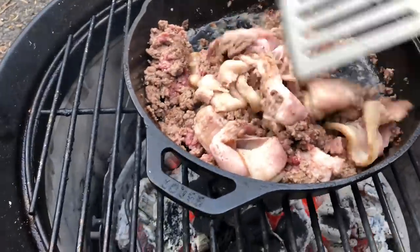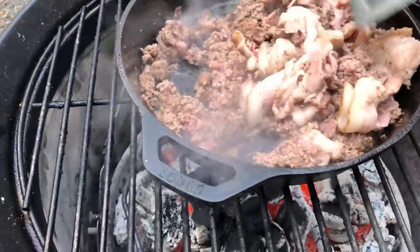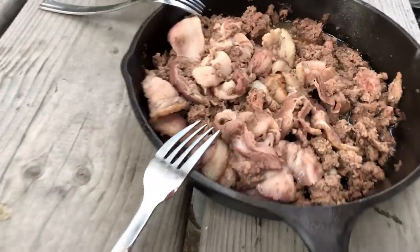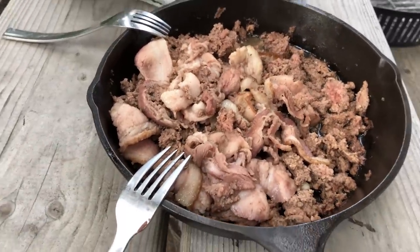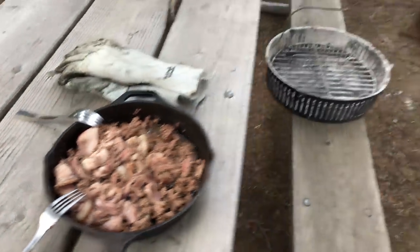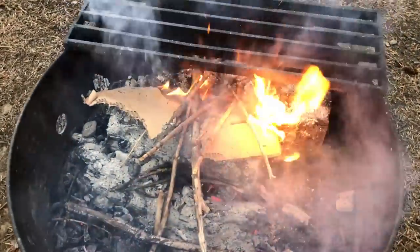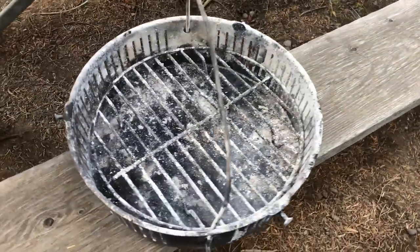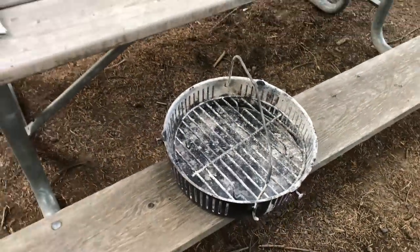Cast iron skillet, a little bacon, a little bison — no complaints. It literally took about five minutes to cook, no ingredients outside of bacon and some bison. What I did was use these welding gloves to put the coals into the fire pit — there was some half-burnt wood. This has already cooled down to the point where I can put it in the truck and we can leave in about 10 minutes.